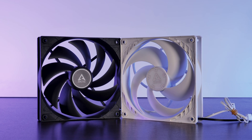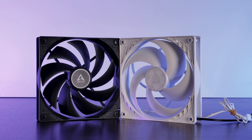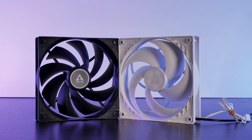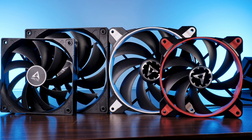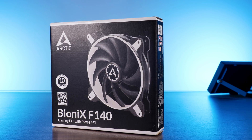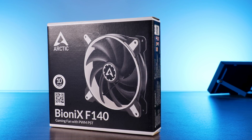Back when we did our P14 versus F14 video, we found out that for the 140mm form factor, Arctic's F-series was actually the better fan. Then with the Bionics series, we found out that Bionics is just a different way of saying steroids and a gym membership. Now meet the Bionics F140 — the one that promises to beat them all.